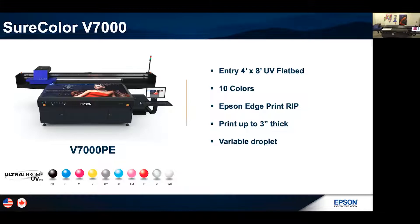We're excited to come out with an entry-level UV flatbed with 10 colors. This will be bundled with our Epson EdgePrint RIP software — our proprietary, out-of-the-box, entry-level RIP solution. For those concerned, we are partnered with different RIP manufacturers; Onyx already has a driver for this. Please contact whatever RIP manufacturer you're working with now and ask if they have a driver for the V7000 — I'm sure they're either working on it or already have one live.